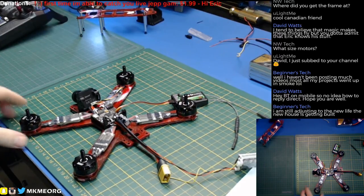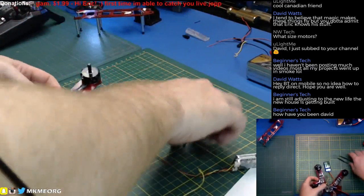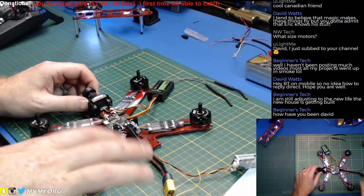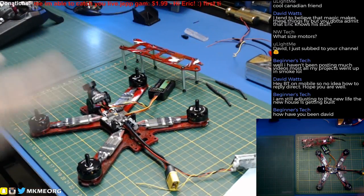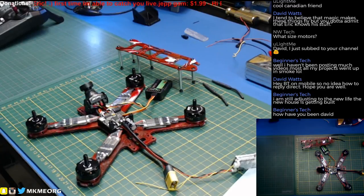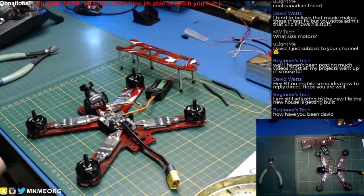What size motors? These are 2205, 2300KV — standard Red Bottoms. And oh, do they scream. The sister ship to this one — the less clean build, my daily flyer — the video today didn't do it justice. The thing sounds like a swarm of angry bees crossed with kids screaming at daycare times a thousand. It just screams. I don't have a radar gun but I can tell you it's awfully quick.